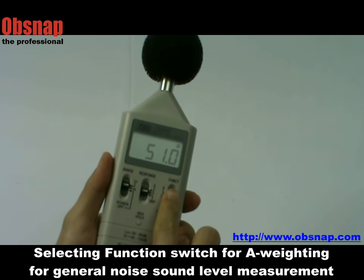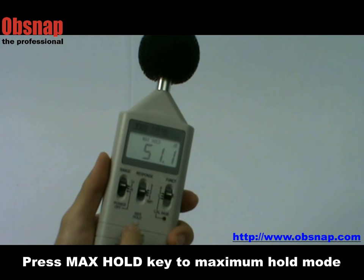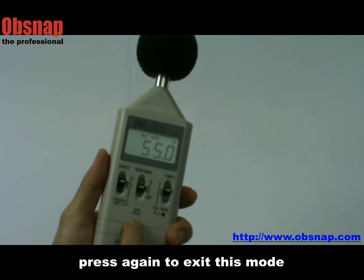Select A-weighting for general noise sound level measurement, for example noise in a factory. Press maximum hold to read the maximum reading, and press again to exit this mode.